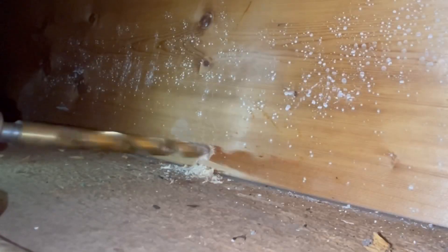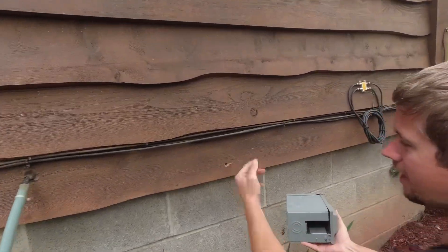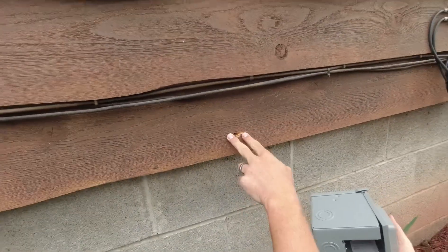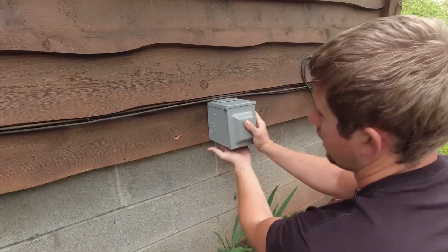We are now drilling a hole to the outside. I drilled a pilot hole from the inside out, and now I'm using a larger wood bit to make a bigger hole for the cable and PVC pipe. This is where we are going to be mounting our outlet.